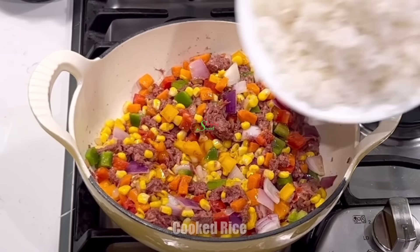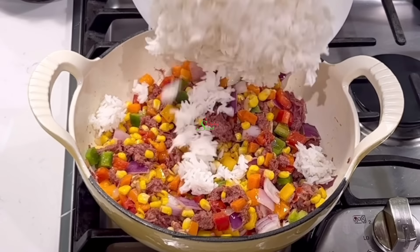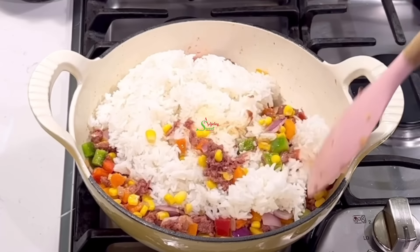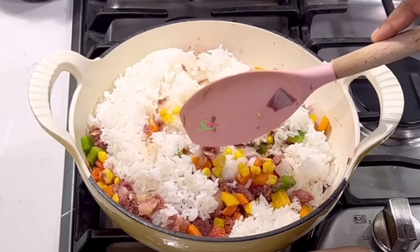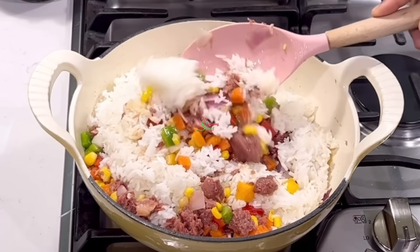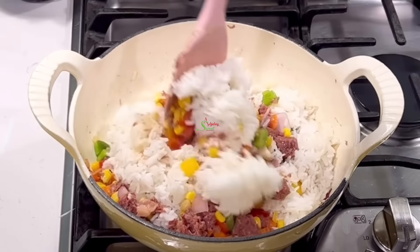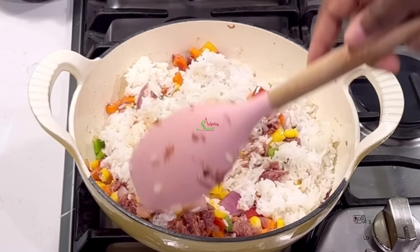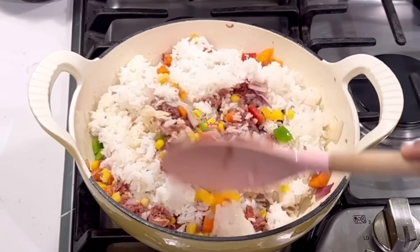At this point add in your rice and stir everything together. Dinner is ready literally in under 30 minutes. The only thing we had to wait for was the rice to cook, so if you have some leftover rice this will be ready in about 10 to 15 minutes, and it's super delicious.